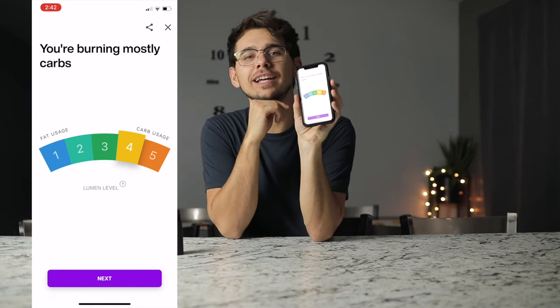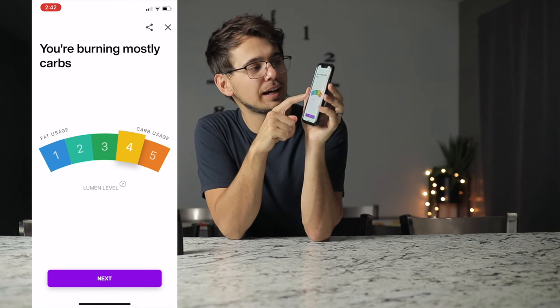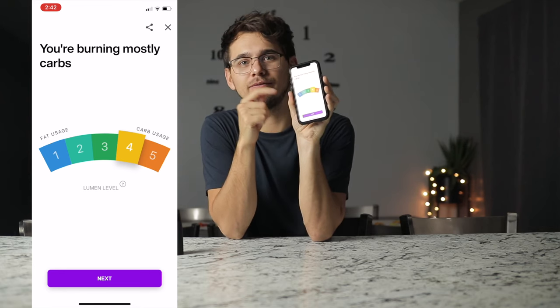You can start seeing your current levels as soon as you try it out. I just got done eating not that long ago — I think an hour or two ago — and it says I'm burning mostly carbs. I scored a four. Pretty cool.